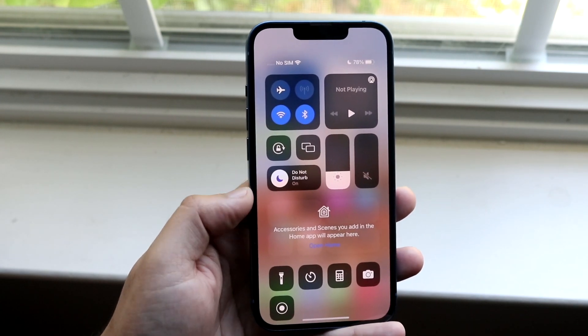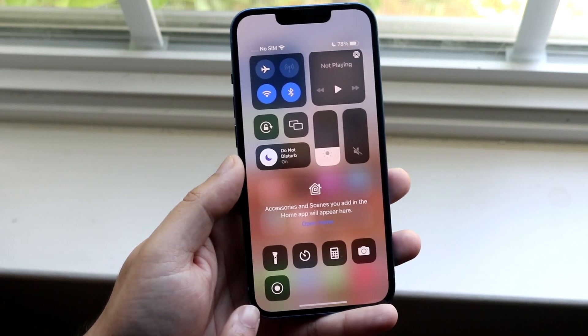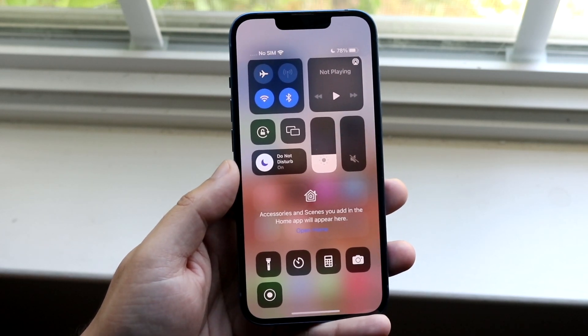At the very bottom there are a bunch of little toggles — the flashlight and others. You want to find the toggle that looks like this. This is your Screen Recording toggle.